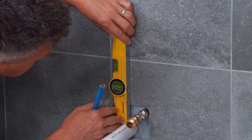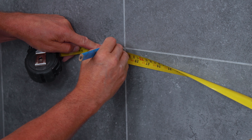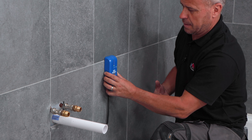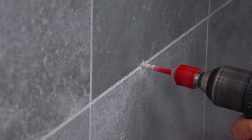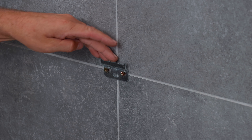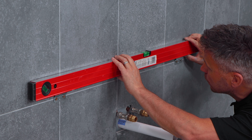Start by finding the location where you're going to be putting it on the wall around your pipes. Mark up for the brackets, check that there's no pipes or wires behind the tiles before you start drilling holes in them. Then plug and screw your brackets into position checking that they're level. Place your carcass in position and tighten this up.